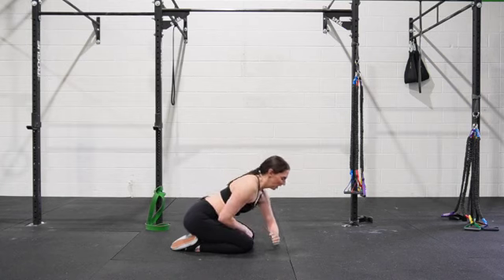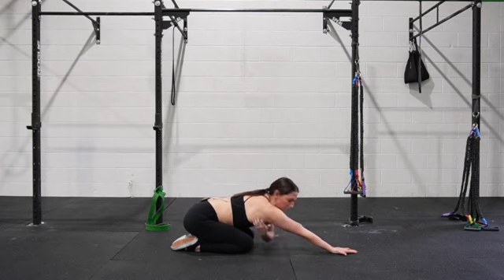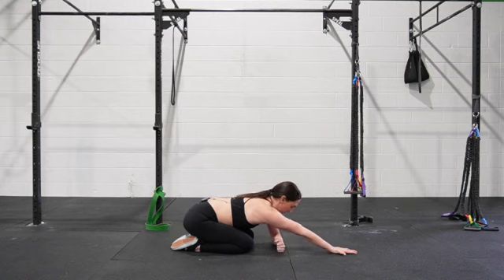Start with one arm propping you up, and then your working arm is going to be externally rotated. We're externally rotating from the shoulder to have our elbow pit facing up and our palm facing up.